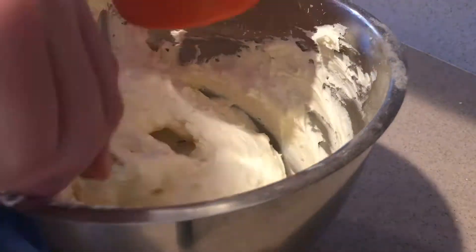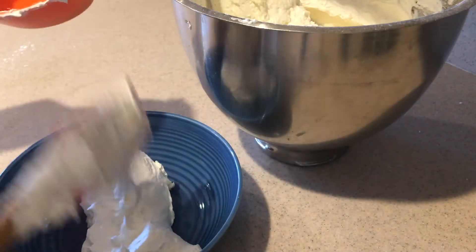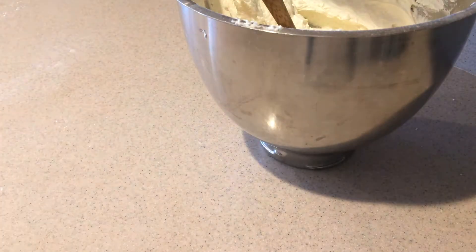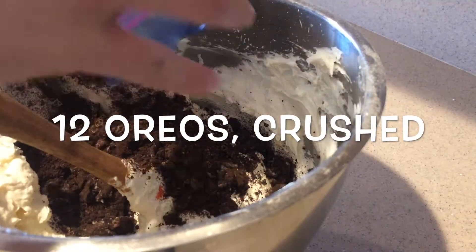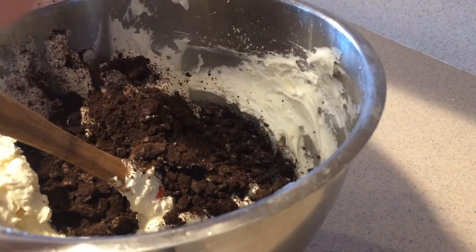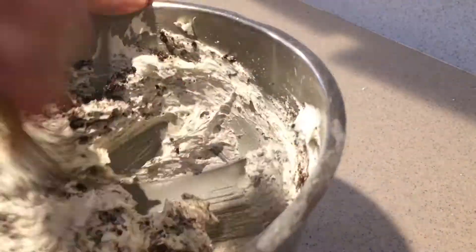Then take out one cup of the frosting and reserve it for later. Add the crushed Oreos into the rest of the frosting and mix them in until they're combined.